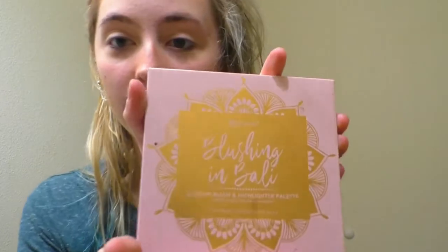So there's that. I use blush — the palette I use is Blushing in Bali by BH Cosmetics. I really like this palette. I broke the mirror on it sadly, but I've obviously used the crap out of it.